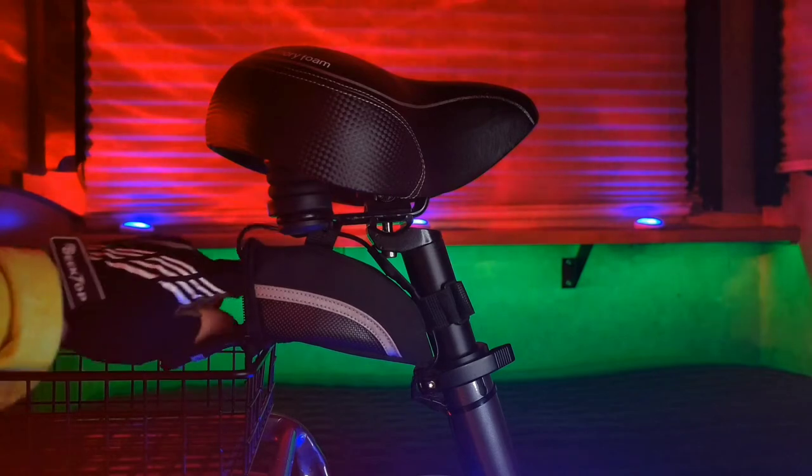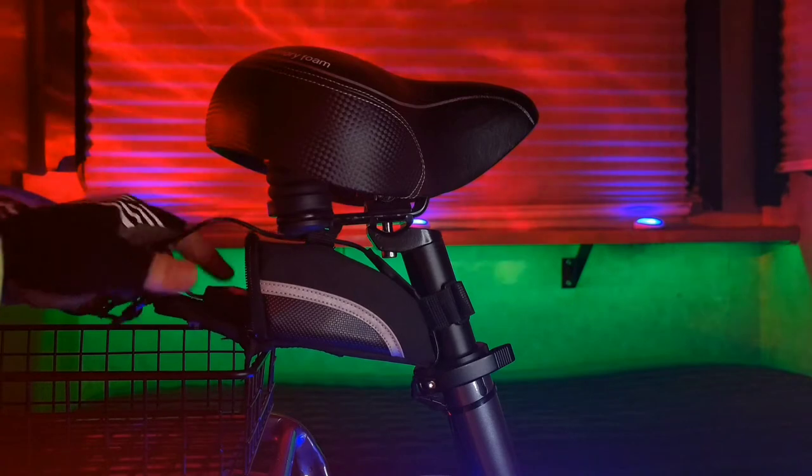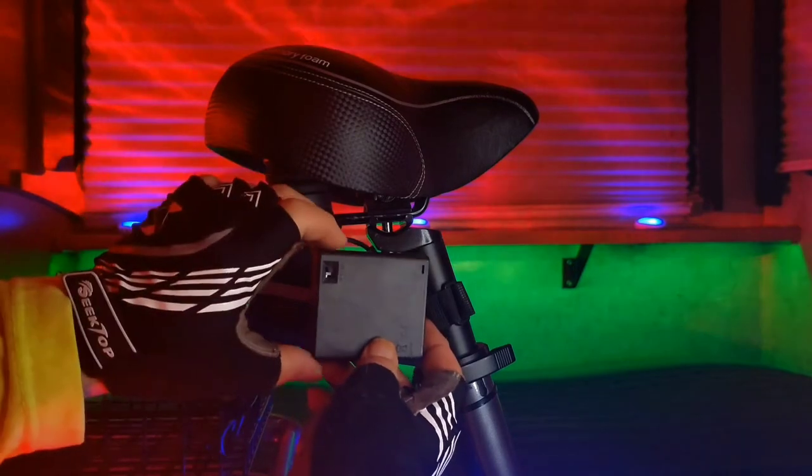Power is provided by three rechargeable 3,500 milliamp AA batteries located inside this USB battery case.